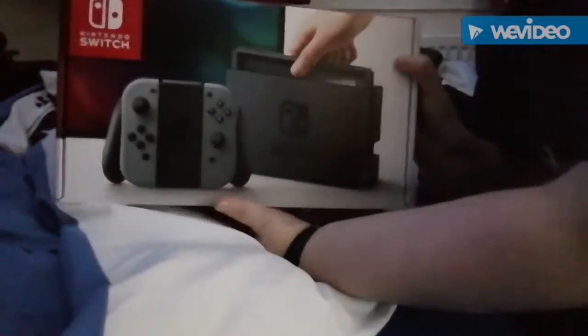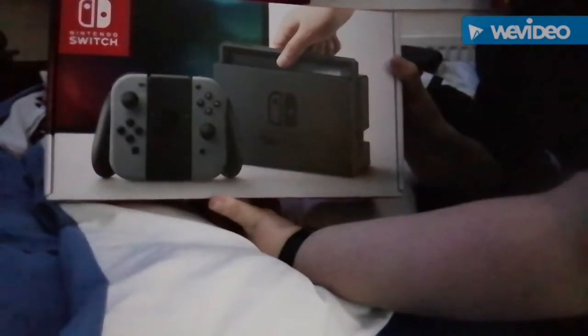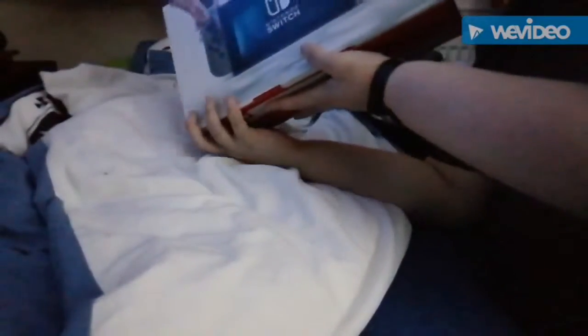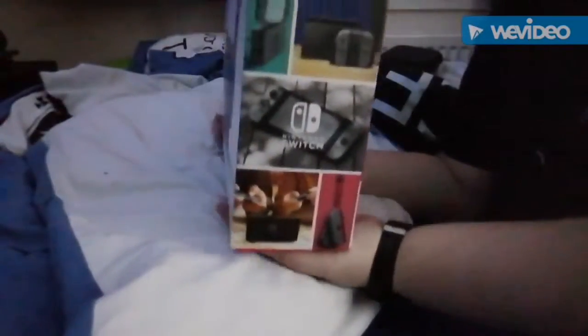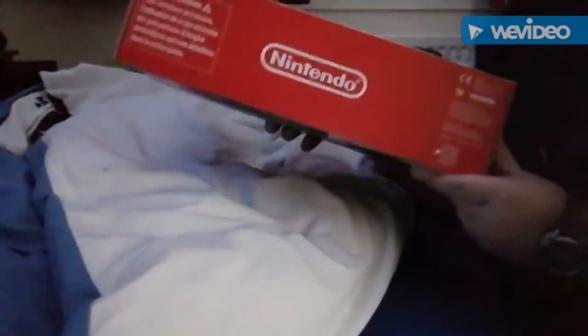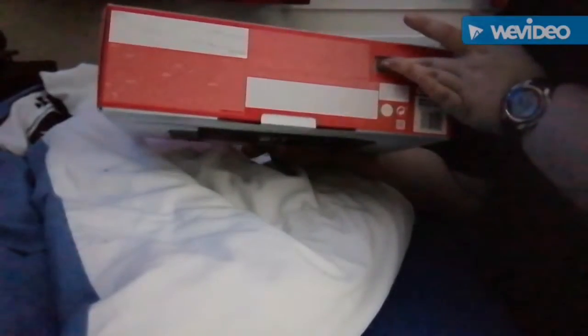Here's the Nintendo Switch box. I went for the grey model. Here is the back, here is the side, and here is the other side with information about what comes in with the Switch. The top says Nintendo, the bottom has the barcode with my Switch serial number which I'm not going to show.